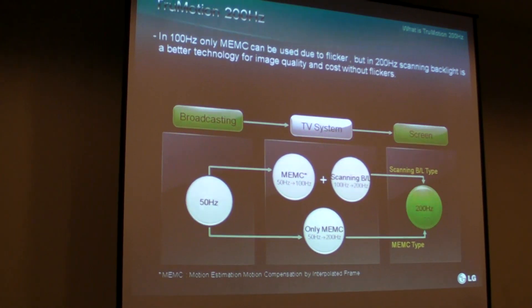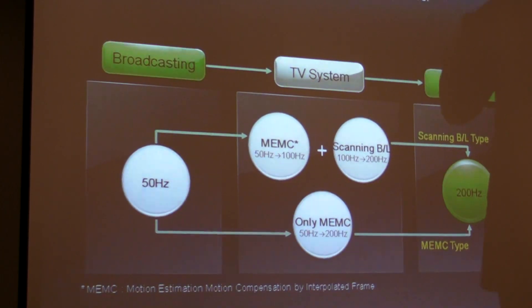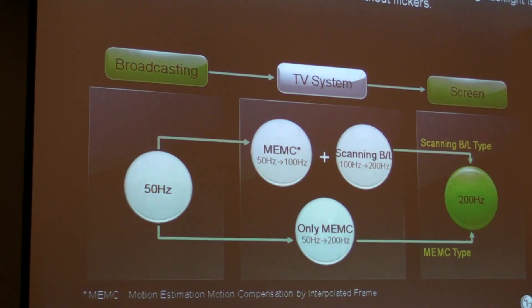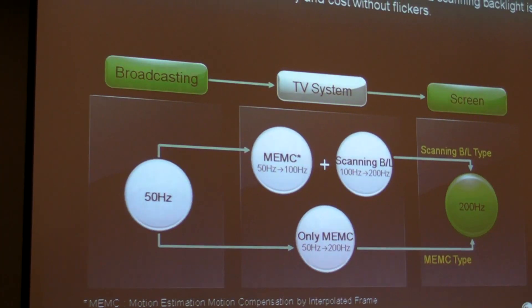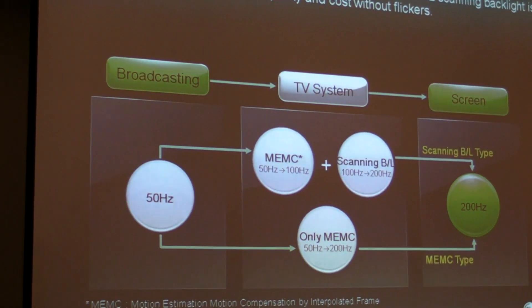What that means is that we use a combination of NEMC algorithms and scanning backlight to create 200 Hz. The other way is NEMC-type, which basically uses NEMC algorithms alone to create the additional frames and achieve 200 Hz.